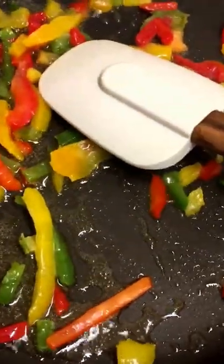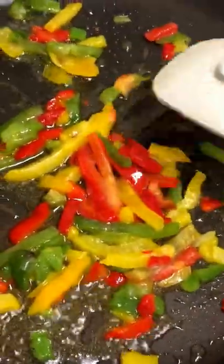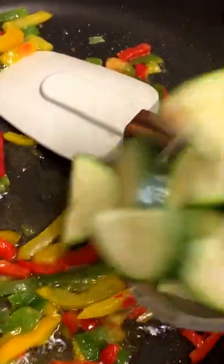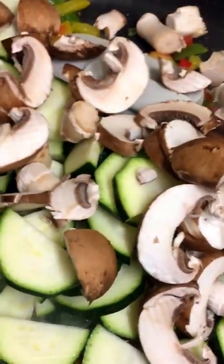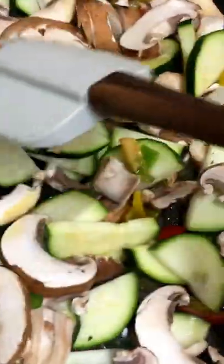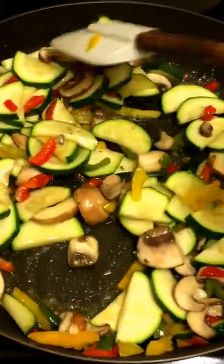I'll turn it up a bit more. That's my zucchini and my mushroom — just give it a good stir. At this point you can add more salt or any spices you want. As you can see the vegetables are still sautéing down, but they look good.